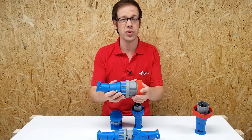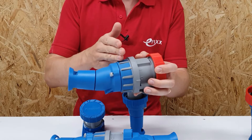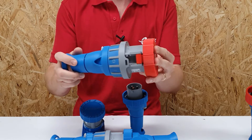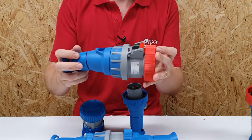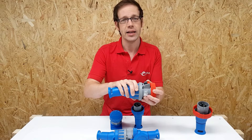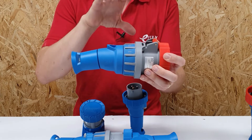AC23 is what's called a utilization category, and it helps us identify what the switch is capable of controlling. A utilization category of AC23 means the switch is capable of switching motor loads or other highly inductive loads, making it absolutely perfect for industrial environments. As we know, when you turn a motor on it can draw a very large inrush current for a brief period of time, which is why the AC23 rating is very important — the connections inside are capable of dealing with that large temporary current.